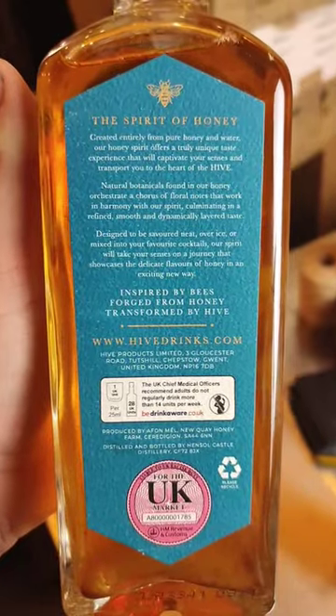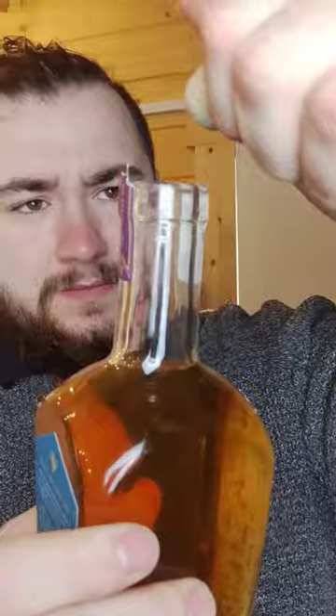This is a spirit made with honey. Spirit of Honey was kind enough to send me one of their beautiful bottles to try. Upon cracking open the bottle and giving it a smell, there was a delicate honey aroma with some whiskey elements. I could also detect some citrus, which probably came from the botanicals added after distillation.